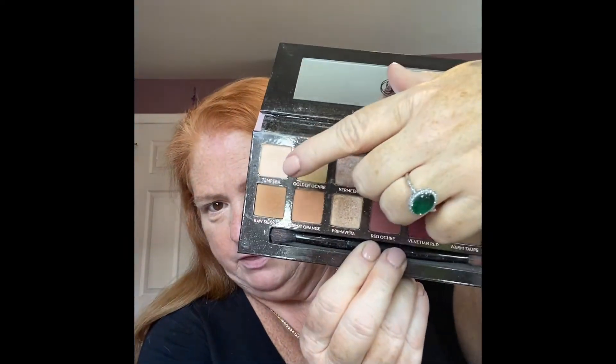Her name — sorry if I'm not pronouncing this right — I think it's Danielle Barbier, spelled D-A-N-I-A-L underscore B-A-R-B-I-E-R. She does pictorials and I love that she goes in with little dots to show you exactly where you're putting the colors — you should check her out. I'm going to set my eye primer now. I'm going to use Tempera as shade number one.